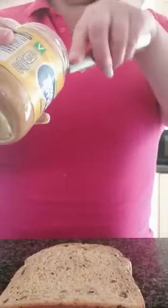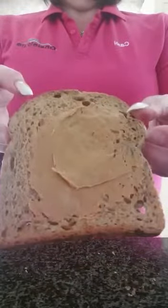So we'll start with the cat which is here. You need to get some peanut butter and put it on your bread. If you need an adult to help you I'm sure they will. So we'll put some peanut butter on your wholemeal bread.